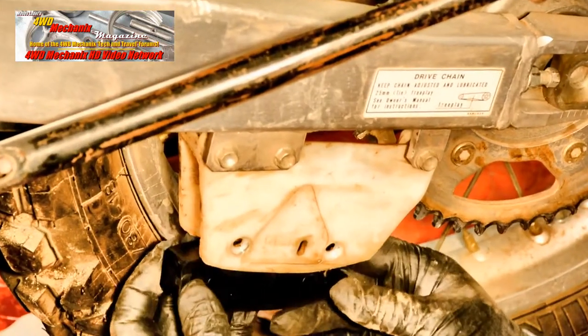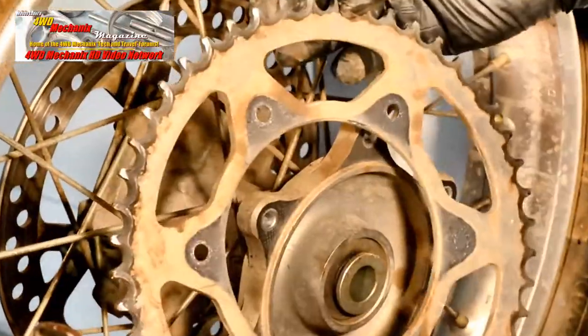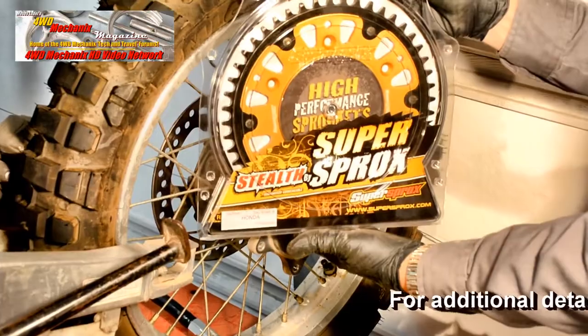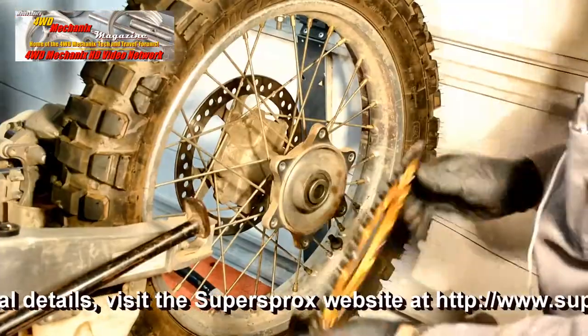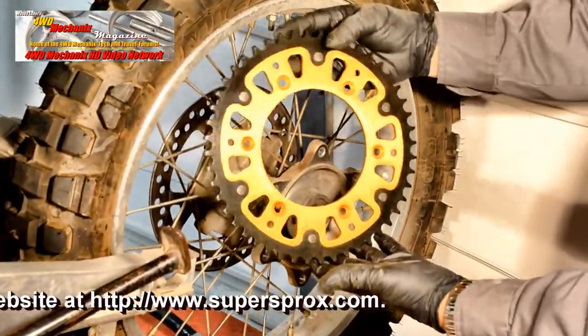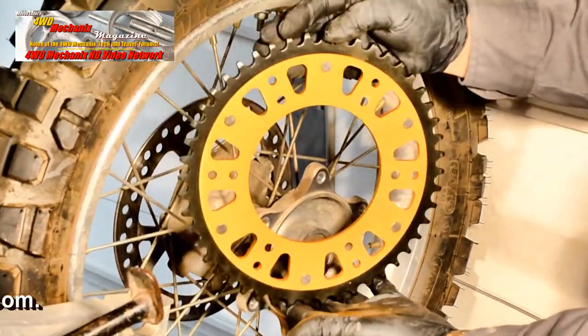The genuine Honda replacement part is our choice for quality and fit. With weight and durability our biggest concern, we turn to Super Sprox for both the high performance sprocket and a bolt kit. This sprocket has a lightweight aluminum core and a hard steel outer ring — this is what we need for the Honda XR650R power.